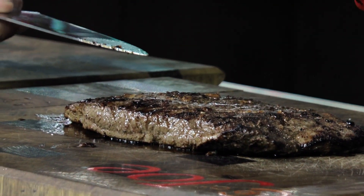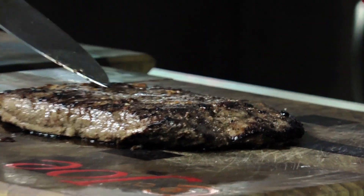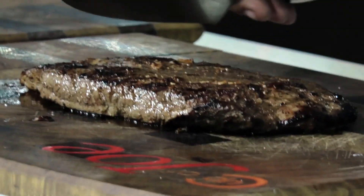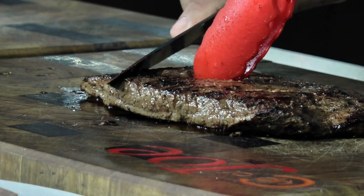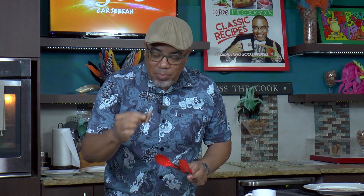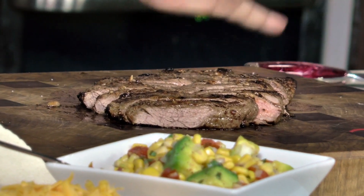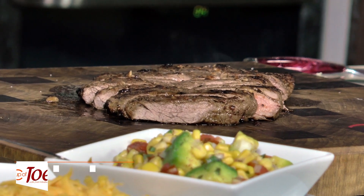The grain — if you look very closely, the grain runs this way. You're going to cut against the grain. I'm just going to do a nice little slice. I like to do the first slice for me. Once you have those lovely chunks, you can now create a lovely taco bar.